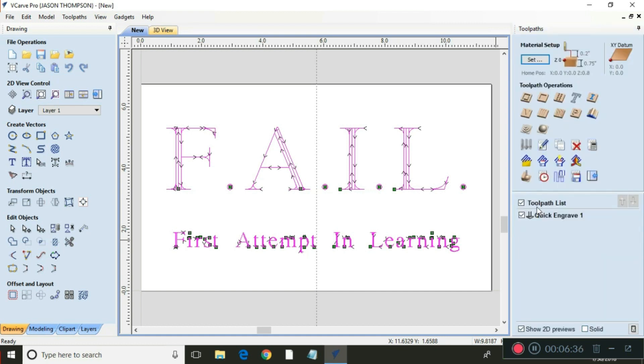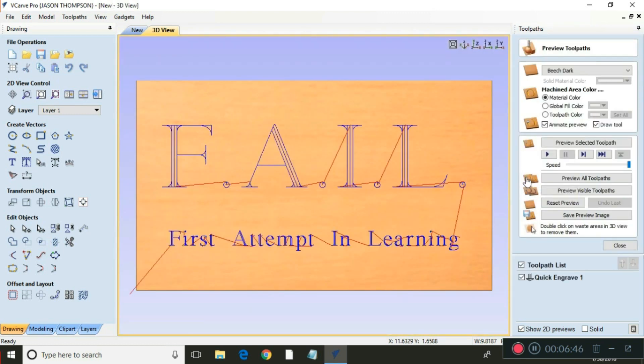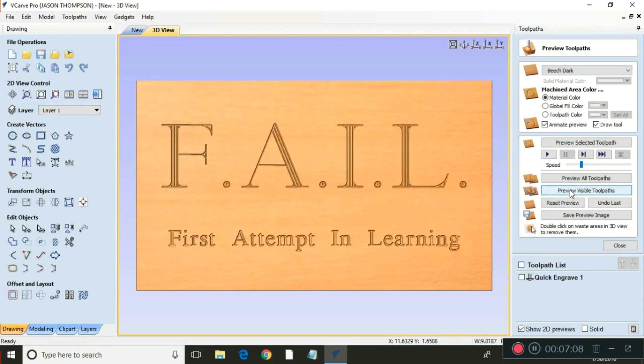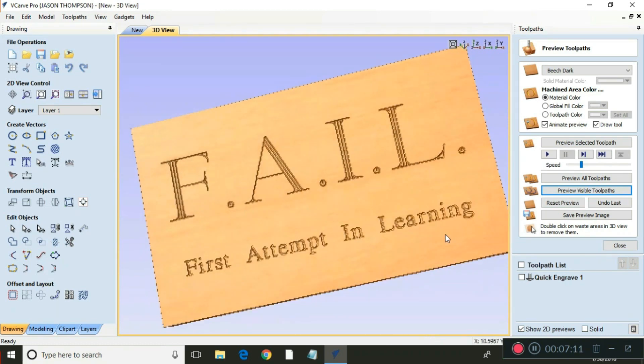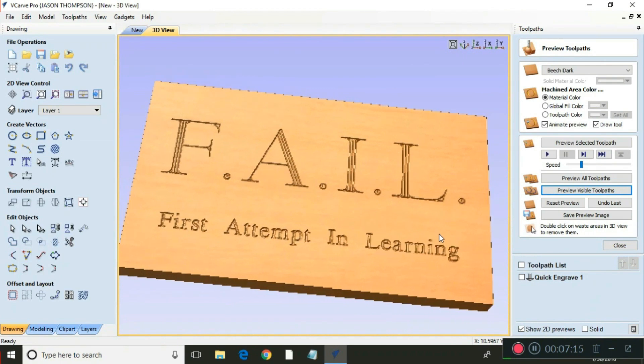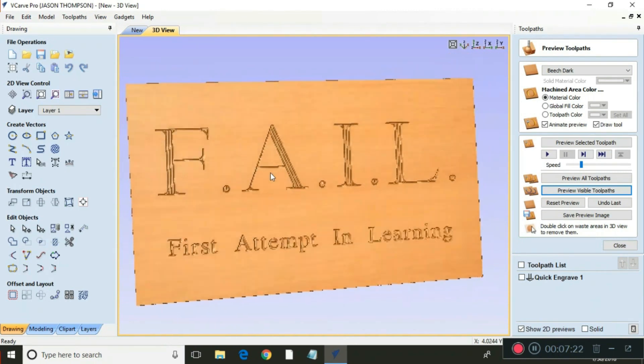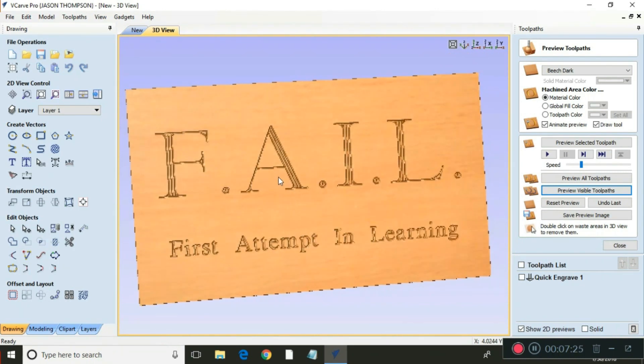We hit close and then we want to see what it's going to look like. This little picture down here says preview toolpath — click on that and you get a screen that looks like this. We're going to slow the speed way down so we can actually see how it does, otherwise it will be too fast to see what it's doing. So we hit preview visible toolpaths. That looks pretty good and we can turn this different angles to see what we're doing. If it doesn't look right here, it's not right — you need to go back and figure out what you did wrong, and it's usually pretty obvious.